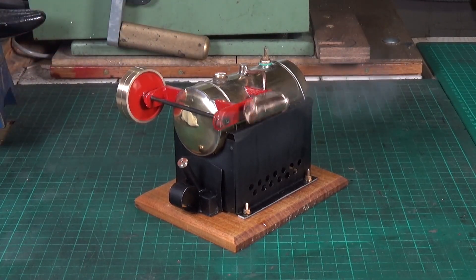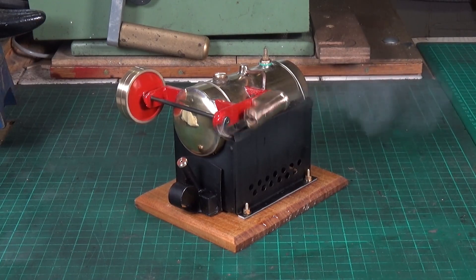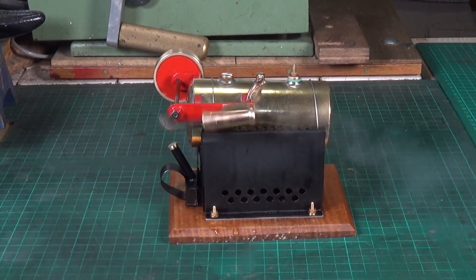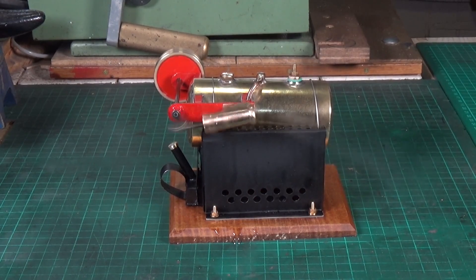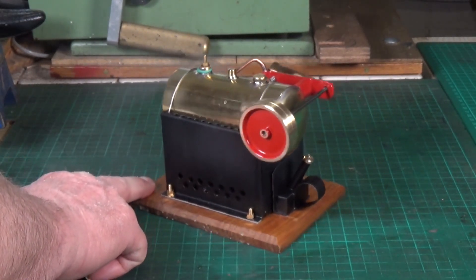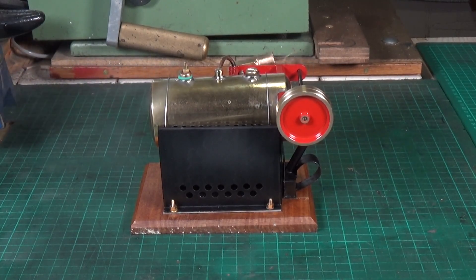We've got some steam — let's see if it's enough to run it. Yes! Excellent, there we go. Oh, I like that — that's lovely, nice and smooth. It runs a treat, I'm well pleased. Very quiet too. I think I need to trim the wicks back on the burner — three wicks really is over the top for an engine of this size. But it certainly runs fine, and it looks like the safety valve is working and blowing off, which is great.